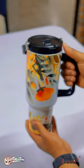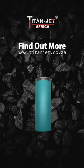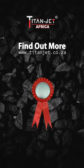If you are having trouble printing other sublimation blanks, visit us at titanjet.co.za or follow us on our socials.